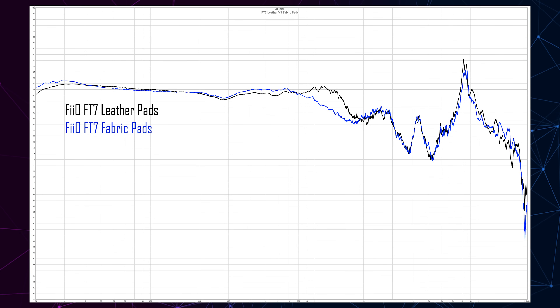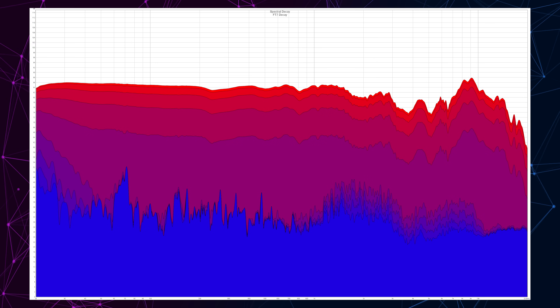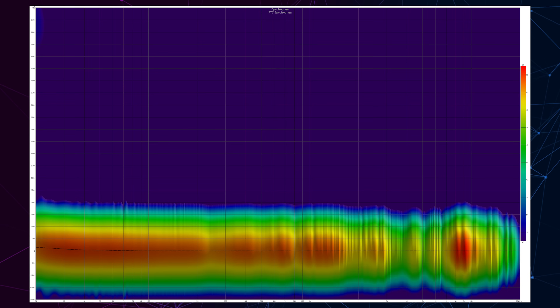Let's briefly look at the measurements done with the MiniDSP EARS, which doesn't follow international standards, so please don't take them too seriously. The most important measurement compares the frequency response of leather pads versus fabric ones — there's a clear difference in the upper mid-range and a smaller difference in the upper treble. Distortion sits below one percent even at 85 dB SPL, decay is ultra-fast, and the waterfall combines frequency response and decay. The spectrogram shows zero driver rattle at any frequency region, which is always a pleasant sight.